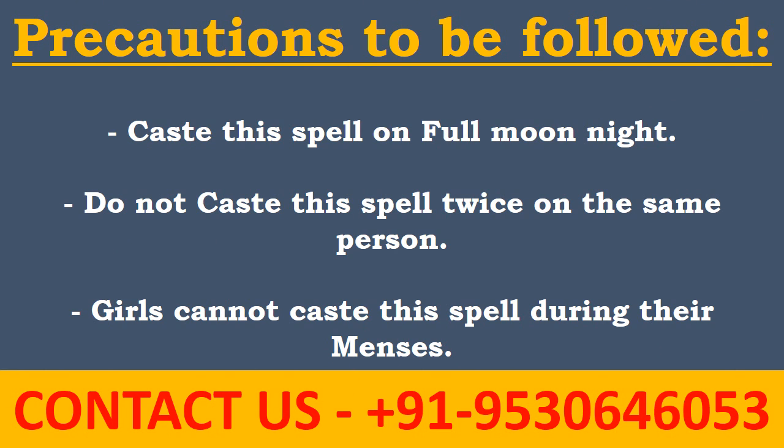Precautions to be followed: cast this spell on a full moon night. Do not cast this spell twice on the same person. Girls cannot cast this spell during their menses.